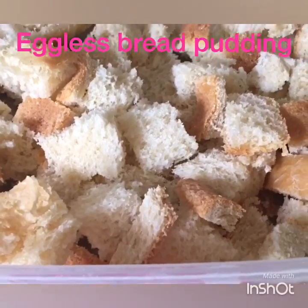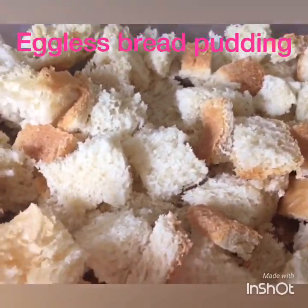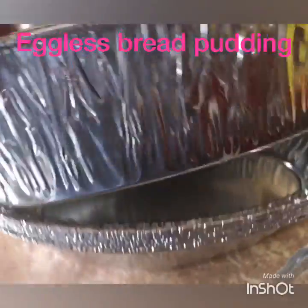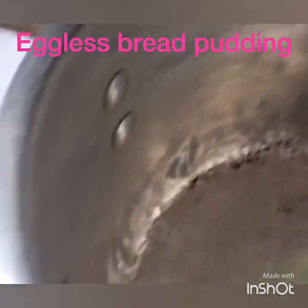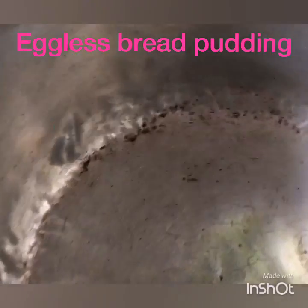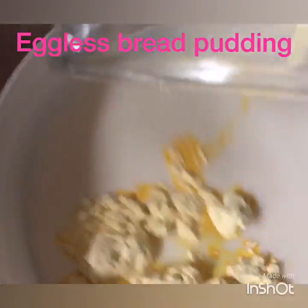I will be making a video on how to make your own eggless bread at home. Over here I have individual pans to make my custard in. I'm going to put the stove on medium heat.